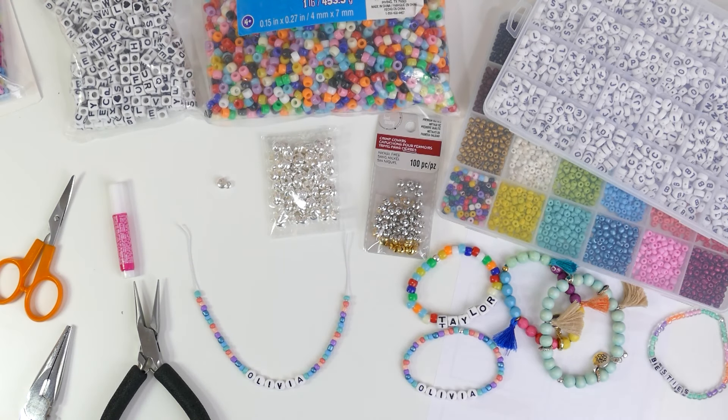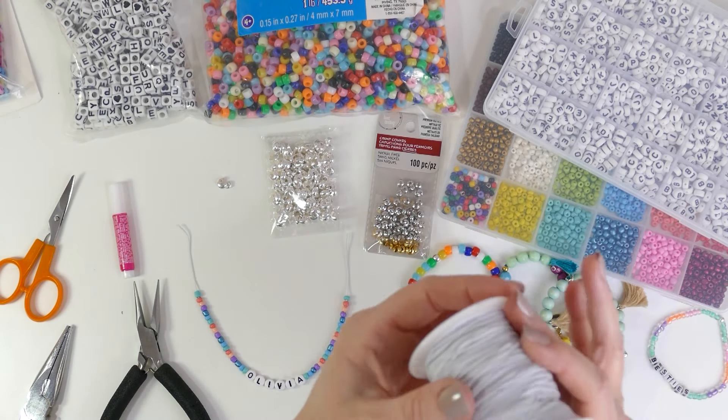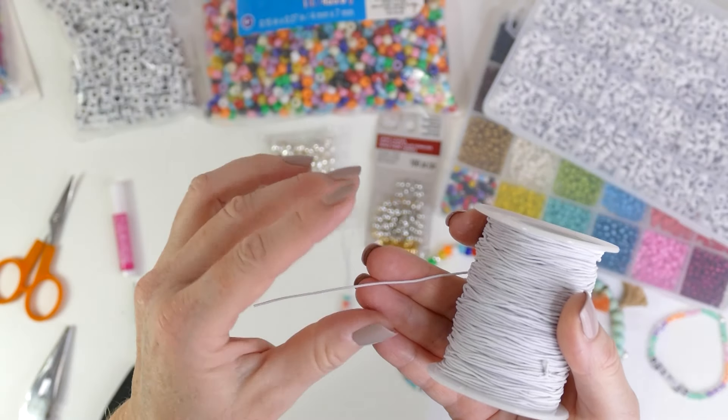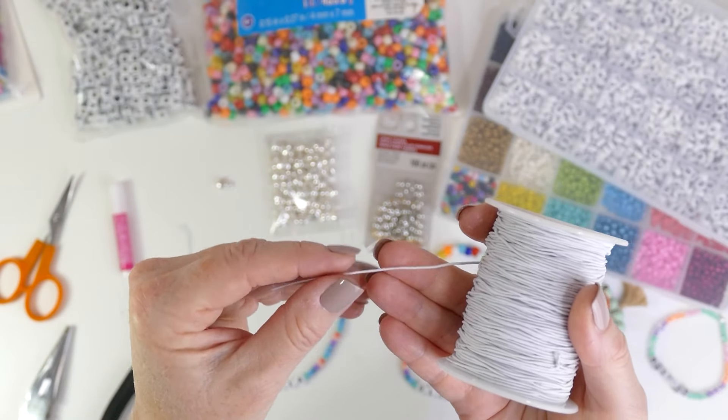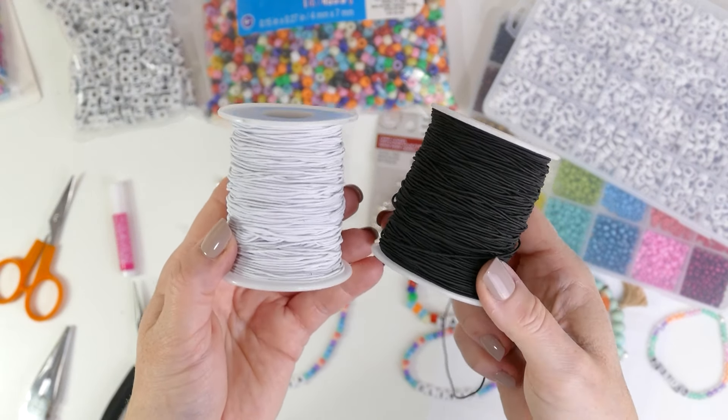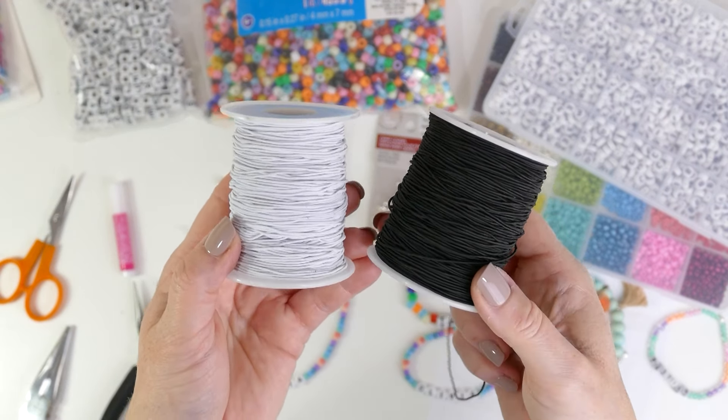I'm going to be using an elastic cord that has a fabric coating on it. It's stretchy, but it has a finely woven fabric on the outside, which is going to help when we tie our knot and glue it. I'll link to this on Amazon — it comes in white and black, and you can also find it at many craft stores, sometimes even in colors. This is a 0.8 millimeter size, so if you're shopping online, look for 0.8 millimeter or smaller to work with all these different bead sizes.